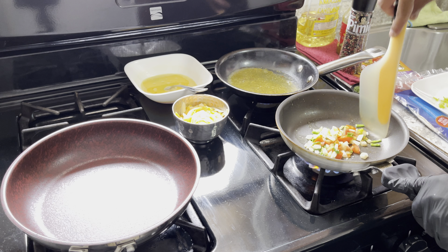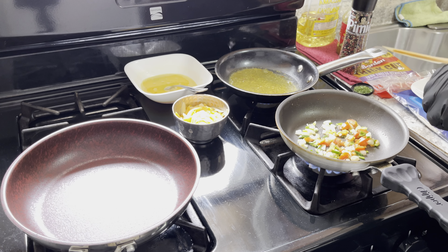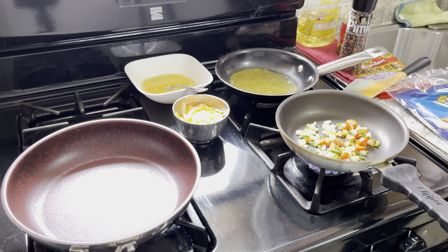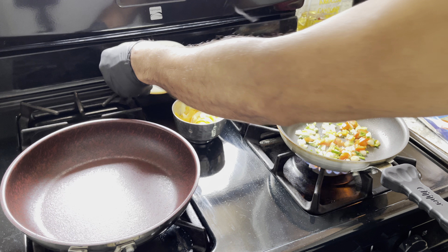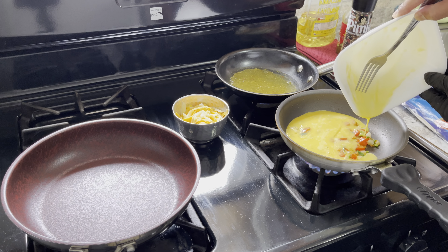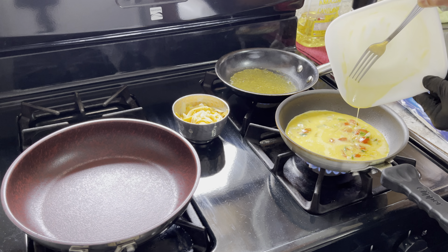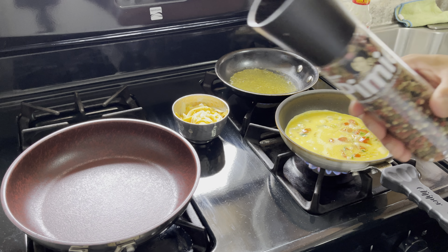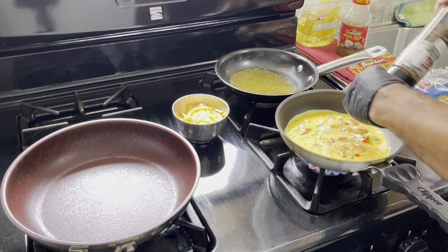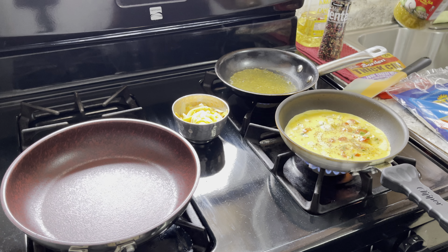As soon as it's really nice and where we want it to be, all we're gonna do is put the eggs in there. Three eggs, like I told you, slightly beaten — let's just pour that in there. Let this sit; don't mess with this too much. We want this to be as pretty as possible, so let this chill. Add your pepper — remember, no salt because you've got the cheese, and the salsa also has salt in it, so just be mindful of that.